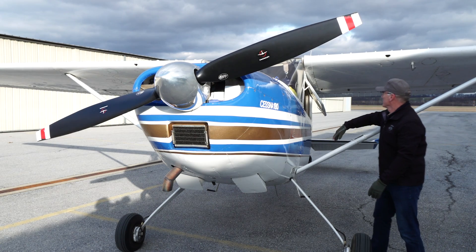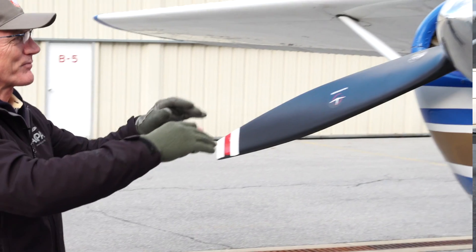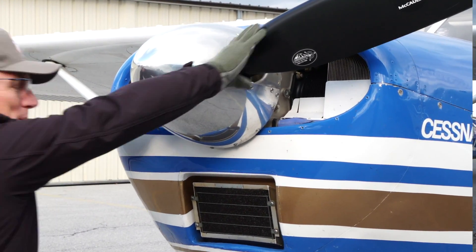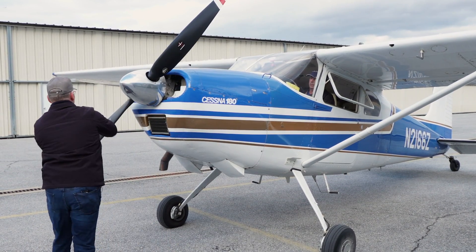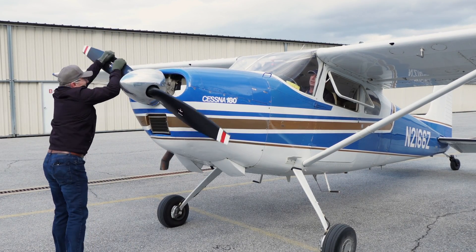First, get some help. Having a qualified person in the cockpit vastly enhances your odds for success. Mags are off and brakes — give the airplane a shove to confirm the brakes are applied and that they're holding. Treat the propeller as if the magnetos are always on and stay clear of the propeller arc. You're less likely to get a rude surprise that way.